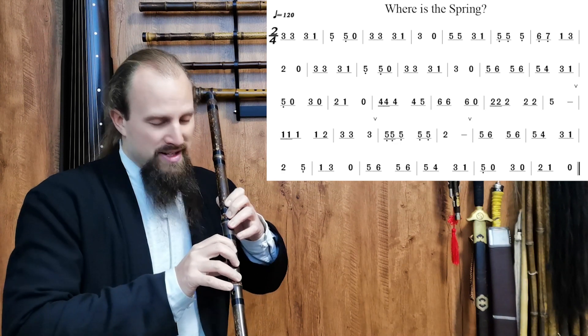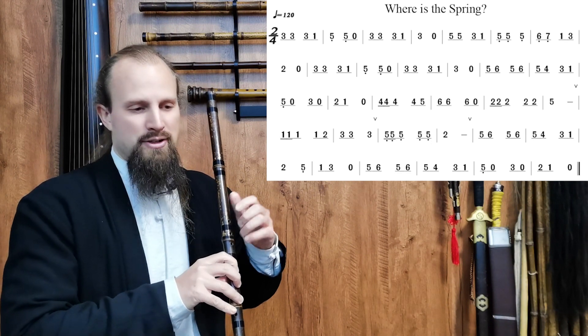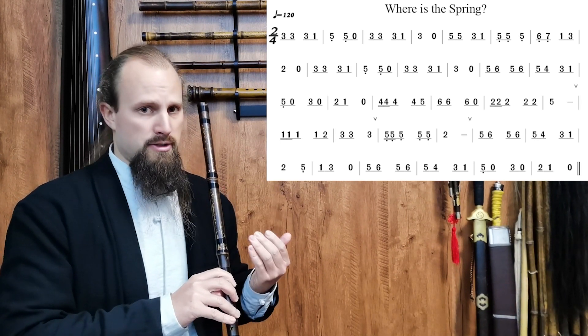If you're very tense and squeezing the flute with a very tense grip, when you lift the finger and go back down you're going to get a very jolting, jarring sound. So we want to keep it very soft, but we do want to hear that re-articulation.